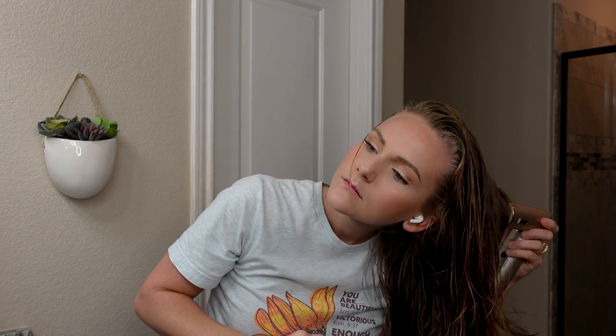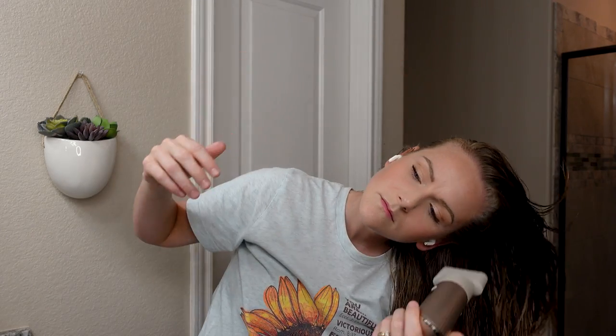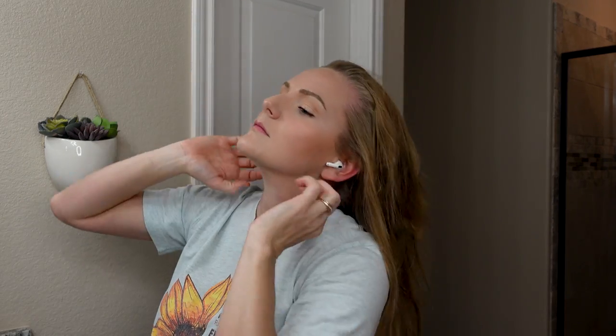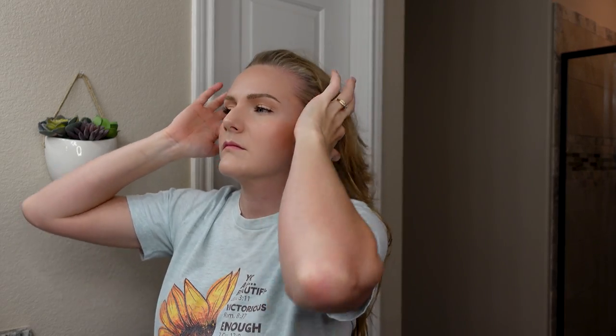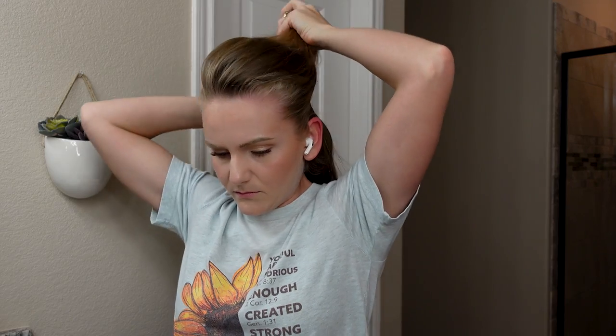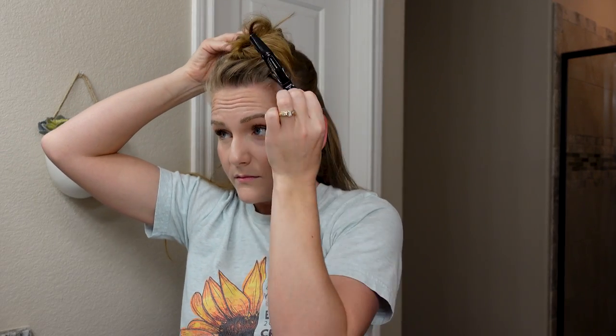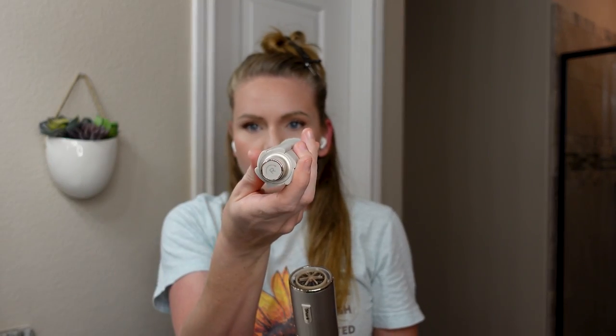I'll just be giving my hair a rough blow dry to get it to about 80% dry — I feel like that works best for the air wrap technology. I also really enjoy having my AirPods in and listening to a podcast while I dry my hair. Now I'm sectioning off my hair before going in with the air wrap technology; that works way better than trying to do it all in one ginormous section.